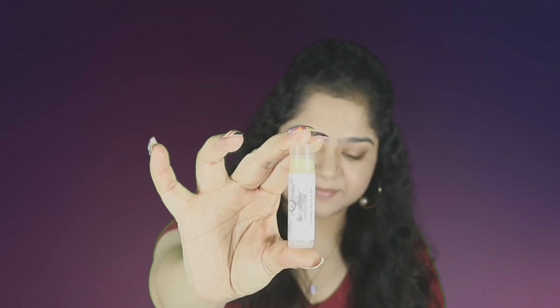For lip balm, I'm using the Juicy Chemistry lip balm in the Damask Rose. I'm applying a very generous coat on my lips — this takes care of my dryness.